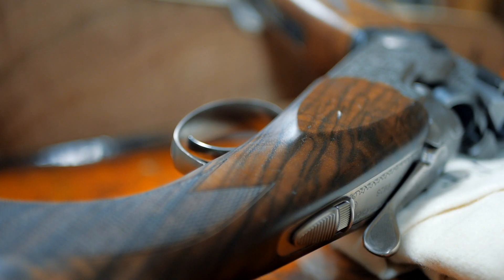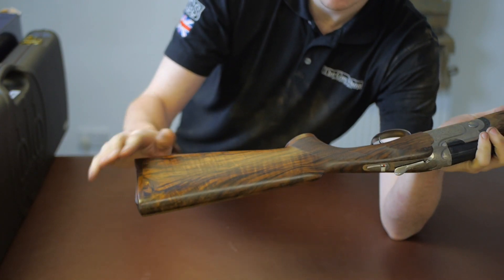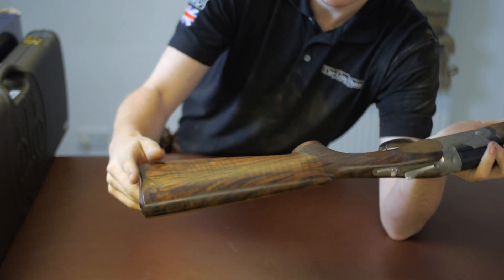This leads on to what Beretta call a grade three, but what everyone else in the world would call a grade five walnut stock, and it is very well figured, this particular one. As you can see, you've got a beautiful fiddleback grain going across the stock there — that's beautiful.